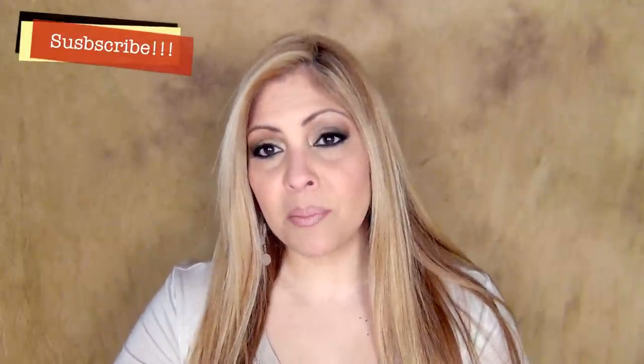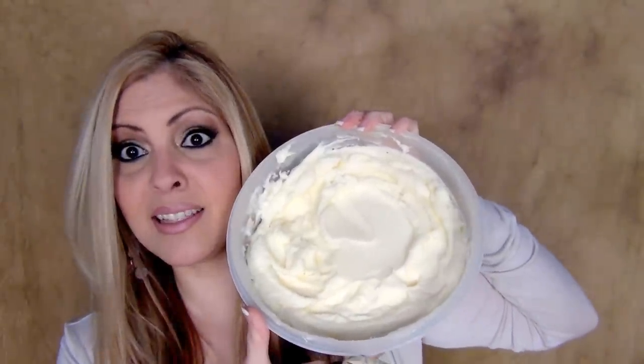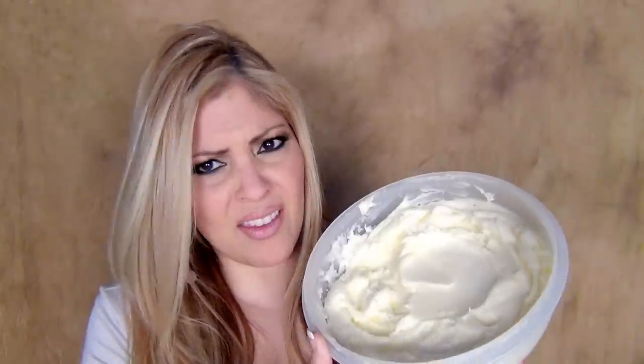Hi everybody! I hope everybody is doing great. I am filming a tutorial on how to do buttercream, but this time it's gonna be cream cheese buttercream — crusting cream cheese buttercream. Look at that, it is a bowl of cream cheese. Look how pretty that is. Well, enough talk, let's get started with the tutorial.